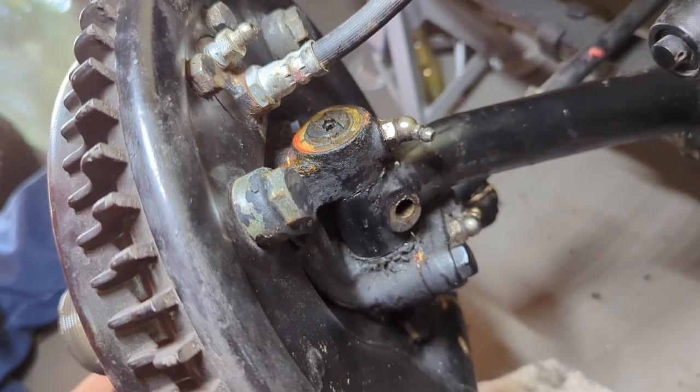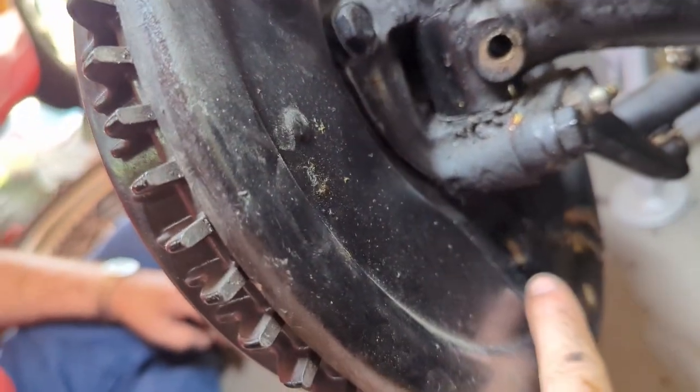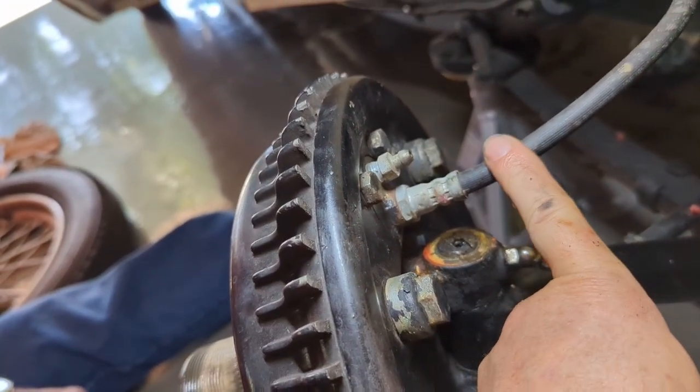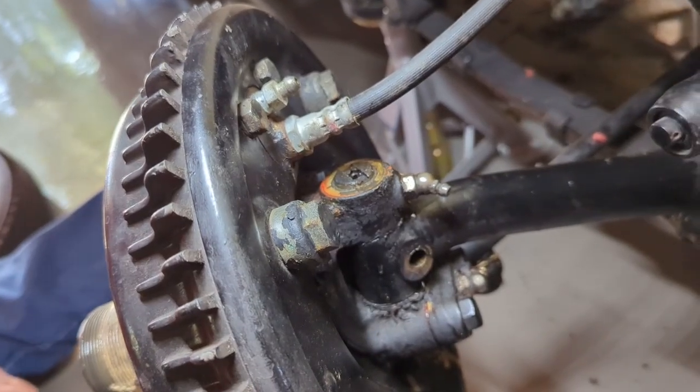The next step is to remove the kingpin, but it can't go down because it'll hit the brake backing plate, so it has to go up. Going up means this brake line is in the way, so the hose has to come off for this to work. We're going to do that real quick and then we'll get the kingpin out.